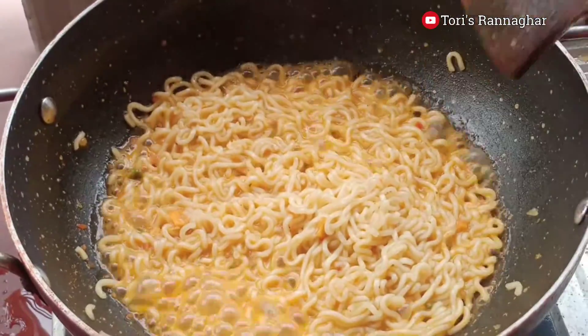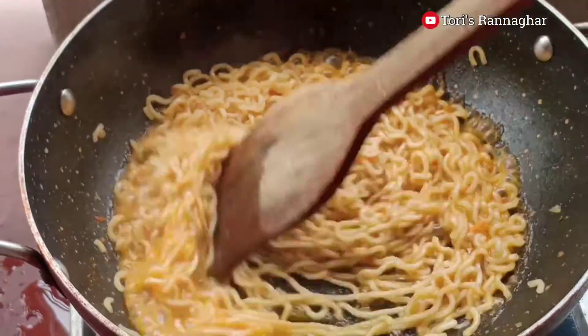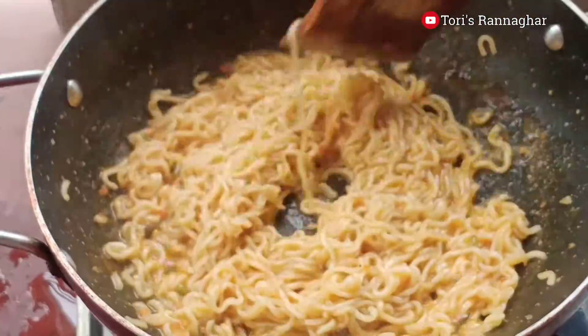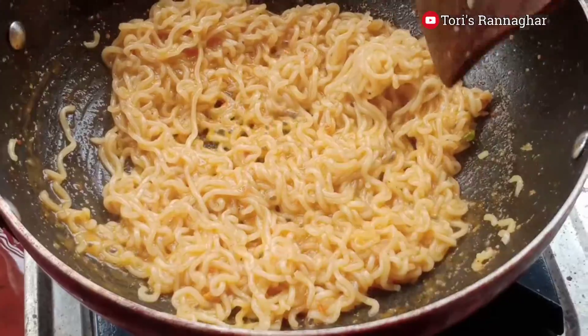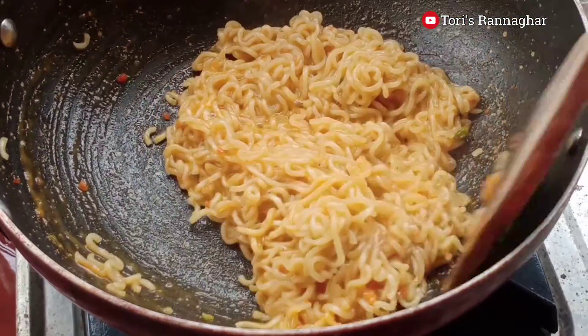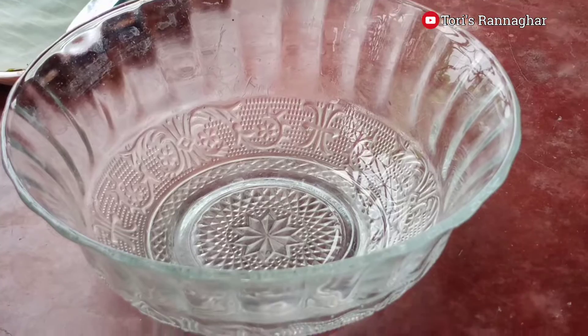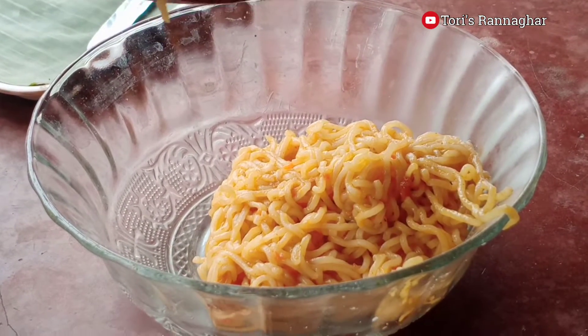We will take the bread first and wait for 2 minutes. After two minutes, we are going to break the bread, so we will make the bread first and then leave it.